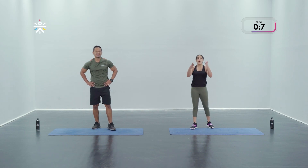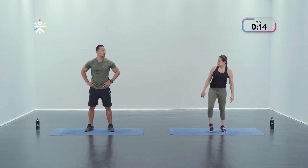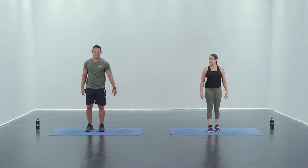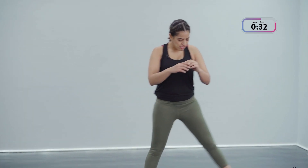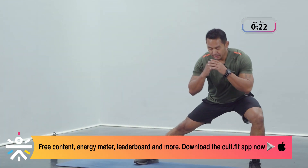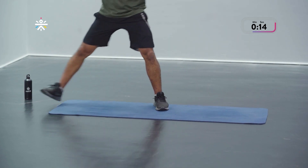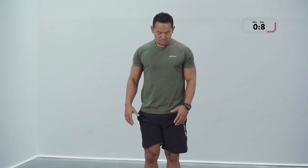Now we've got some lower body work with the lateral lunge. Right leg out, do a lunge and stand up tall, repeat the same on the other side. If you're scaling this down, you can cut that range of motion and the depth of the movement. You're really targeting your glutes and inner thighs here. Breathe out when you're coming up. It's about balancing as well — pushing off from that foot that is doing the lunge.